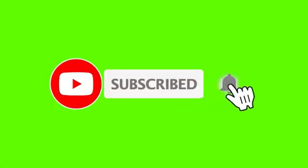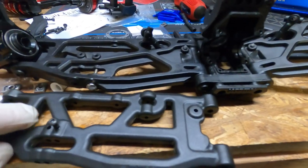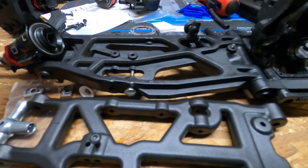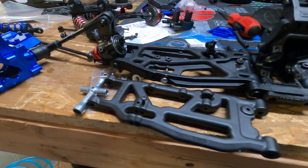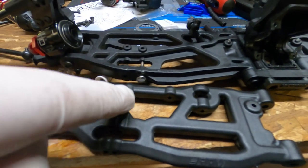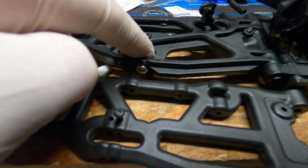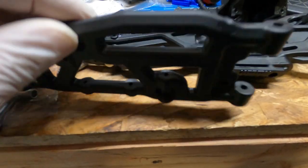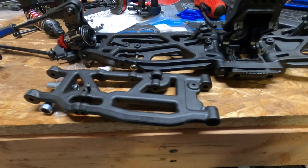When you are putting on new arms and upgrading to new arms, instead of tearing everything apart and having a pile of screws and hardware laying there, what you want to do is take the new part, set it in front of its counterpart, and then move each screw over one at a time. I just took out that set screw and put it there, pulled this pin out and put it there, removed the droop screw, took out the bracket for the sway bar - that way I don't install the arm backwards or put the left one on the right. It closes the gap for error.